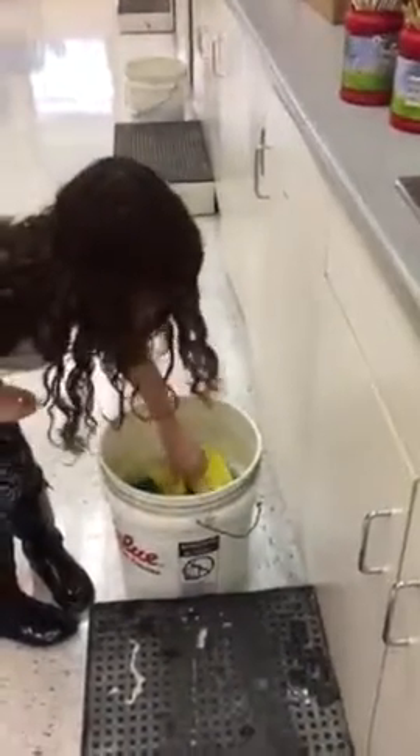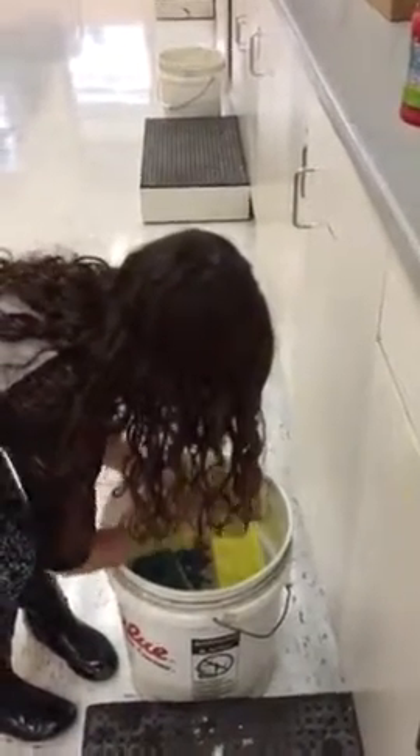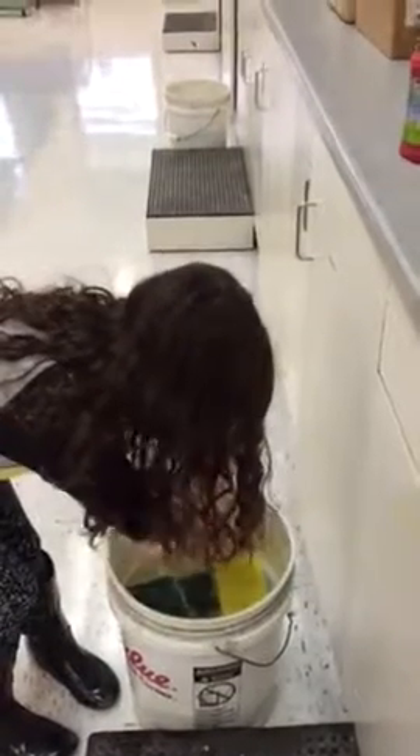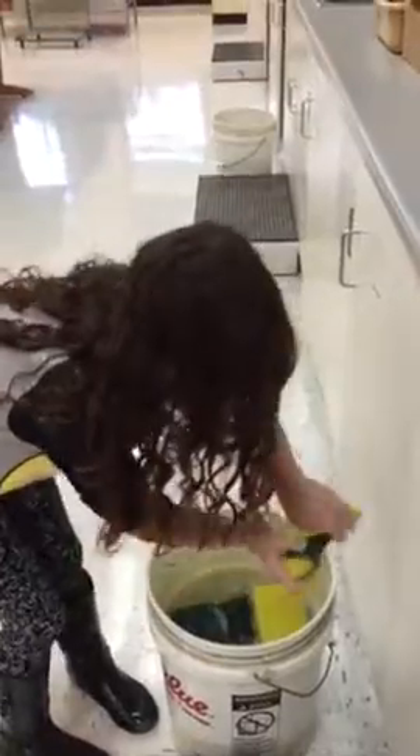Claire goes to the closest bucket to her table. She squeezes it out with two hands really low in the bucket so that she's not getting the water all over the floor. Nice job squeezing that out, Claire — you're using Superman hands.